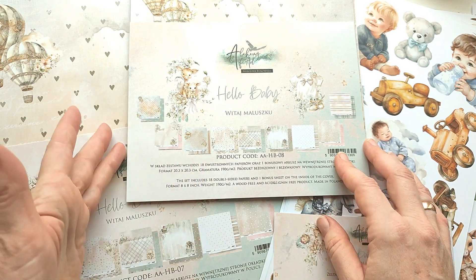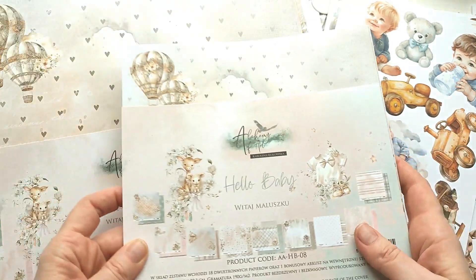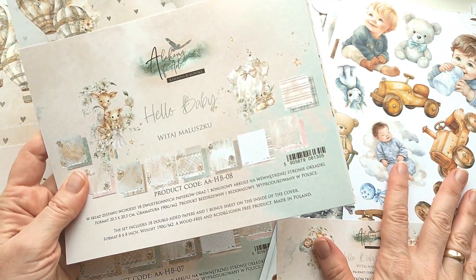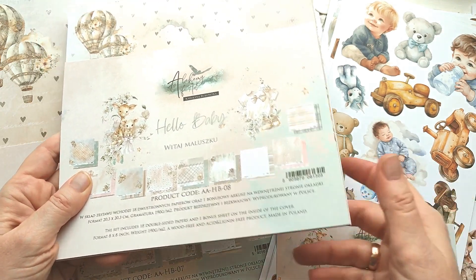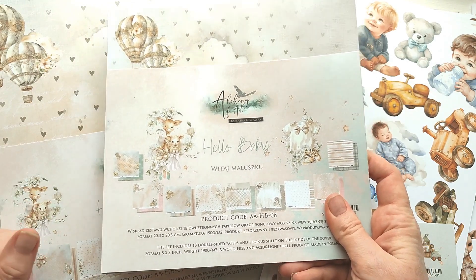На этот раз здесь всего одна коллекция, называется она Hello Baby — «Привет, малыш!» Она в двух форматах, как обычно: 30х30 и 20х20. Есть два набора для вырезания и просто листы для вырезания. Немножко не к этой коллекции, но мы их посмотрим в конце.